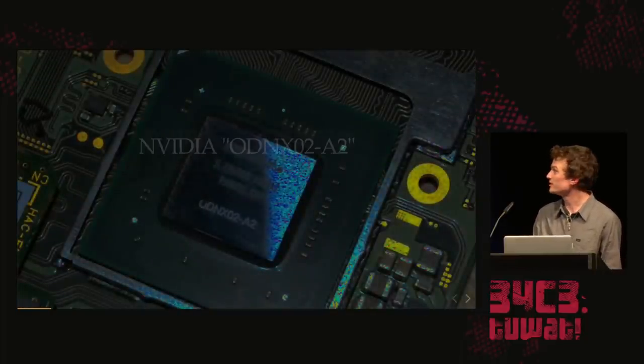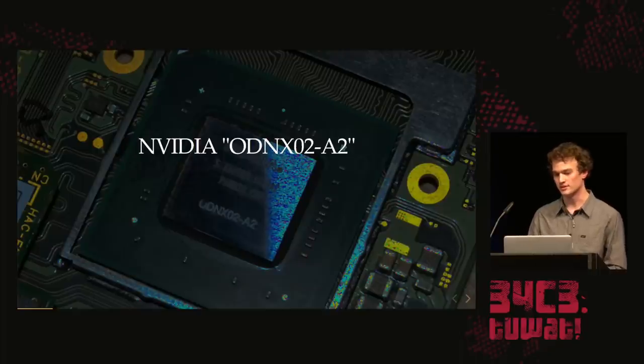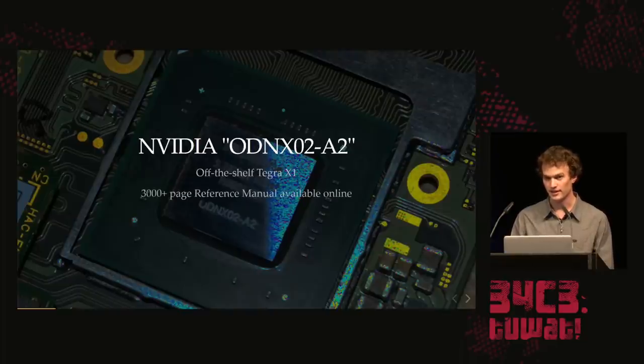When we look at the main CPU, it's branded ODN-X02. Because Nintendo is the ODM, this chip actually just came from NVIDIA — NX is the code name of the Nintendo Switch. But the part number is just a lie; it's a regular Tegra X1 NVIDIA chip. People decapped it and it looks just the same. We have the reference manual online — it's freely available, about 3,000 pages, covering pretty much everything except the security parts.